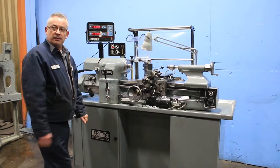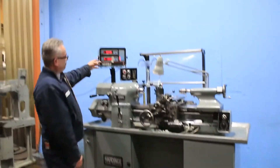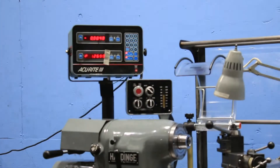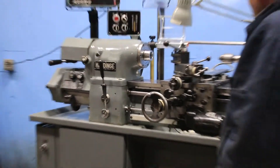We are feeding longitudinal. You can see on the DRO — now we're feeding cross and longitudinal. It has a variable speed rheostat so you can change the speed of the feed.